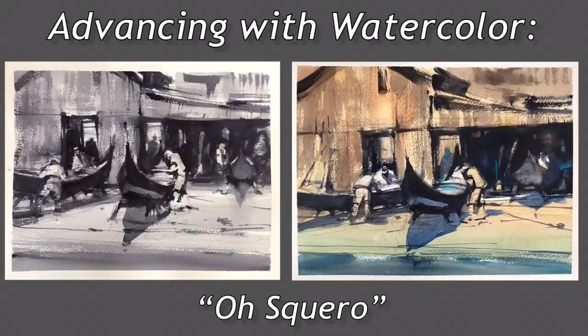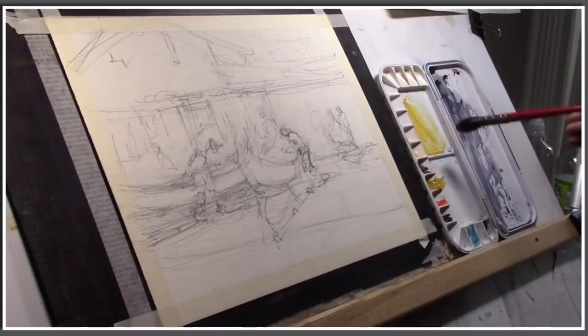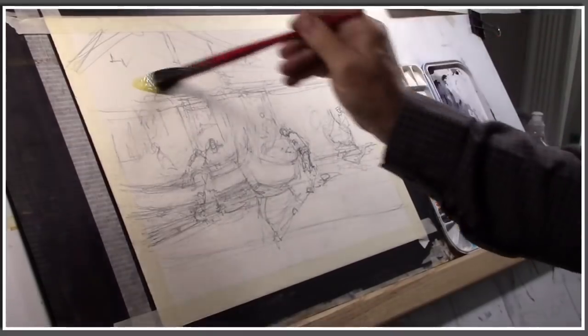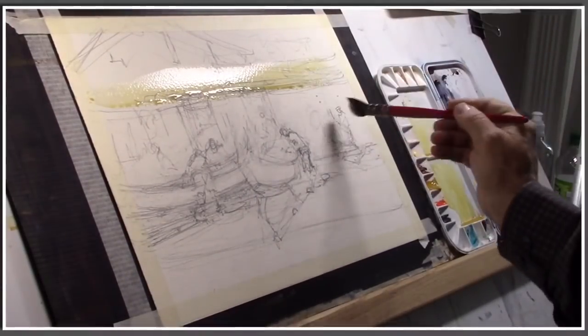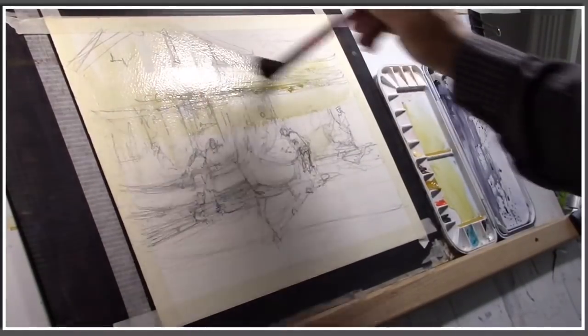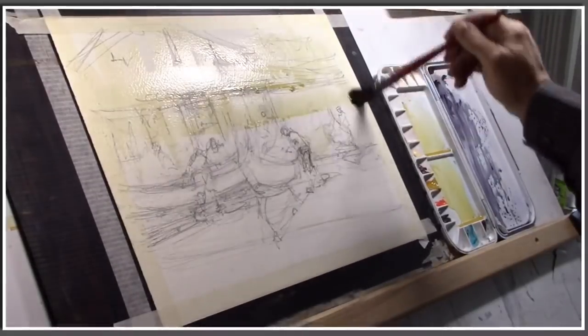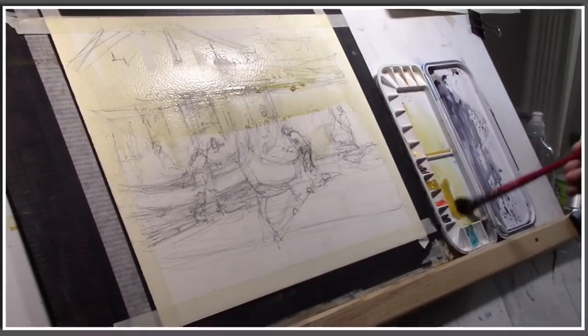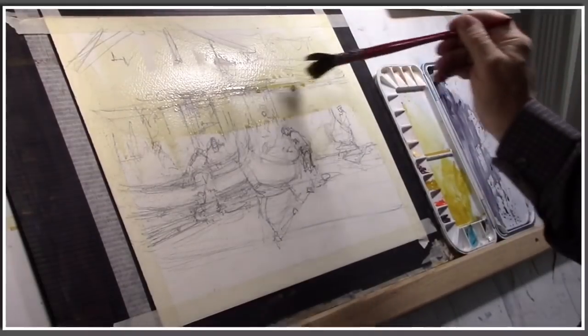I'd like to start by showing you the tonal study next to the color version so that you can see how I use the same strategy of connecting mid-tones and darks and even lights through the painting. Then we're going to get into the painting of the subject, and I'm starting with a yellow ochre and a big mop brush. I'm working on 140-pound Saunders Waterford which has a nice tooth to it. I like to use this paper or Arches 140-pound rough, and you can notice the incline that I'm working on, the incline of my table.